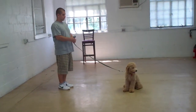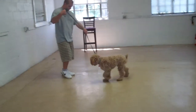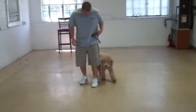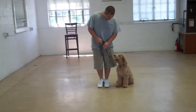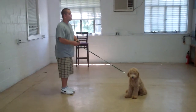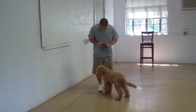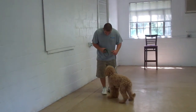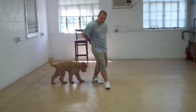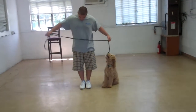The next exercise we're going to demonstrate is the recall, or the come command. Barry's going to use his name, bring him back around, have him sit, have him stay, and then do the recall. He's going to call him right in front. Duncan should come right in front of Barry's knees and sit. That prevents Duncan from coming and jumping all over the kids — if he comes and sits, he's not jumping on you.